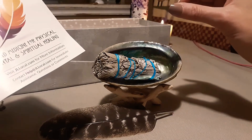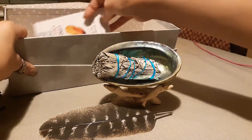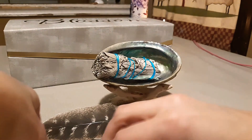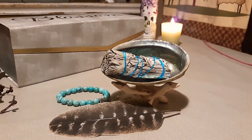So this is my very first smudging kit and I love it — I just think it's beautiful. It's an awesome addition to my tarot collection and my stones and crystals. Everything that came in the kit: the feather, the bracelet, the stand, the abalone shell, and the white sage. I hope you guys enjoyed this review of my early birthday gift — I'll see you in the next video, take care, bye bye!